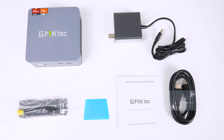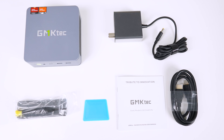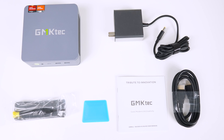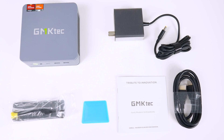The K6 comes with an accessory kit with some new items I haven't seen included before. The power supply is smaller than usual for the wattage, but there's also a screwdriver and plastic prying tool for opening it up, which is new. It also comes with a monitor mount, manual, and HDMI cord.